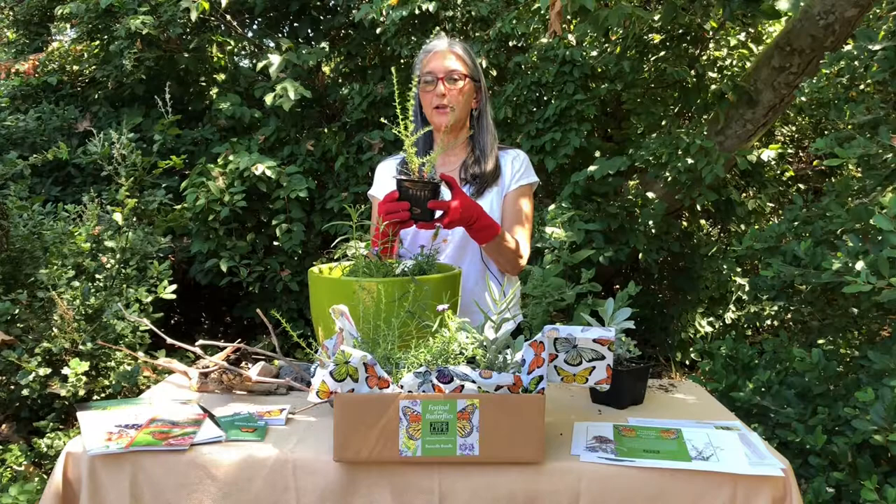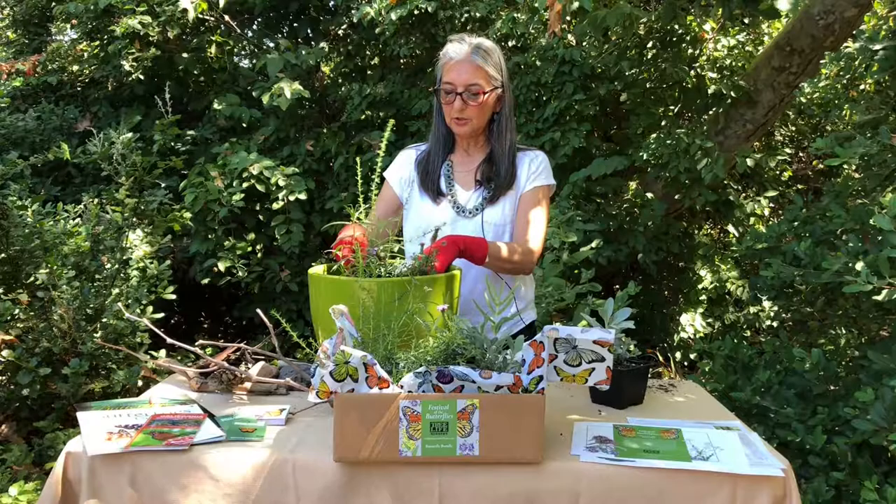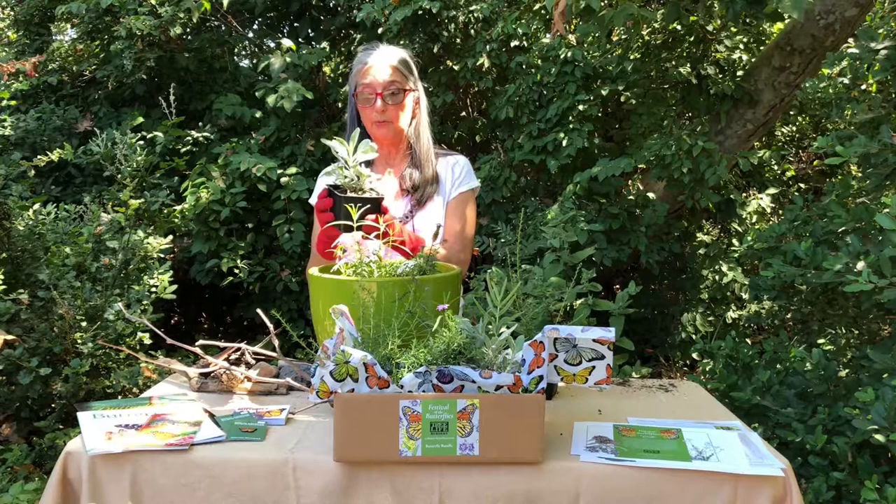We always have to have some buckwheat. Buckwheat is an overall great butterfly-attracting plant — it also has a cluster of flowers, and when it blooms it's white. It's just a really delightful plant. This one is the Dana Point buckwheat, so that's going to go into our planter also.